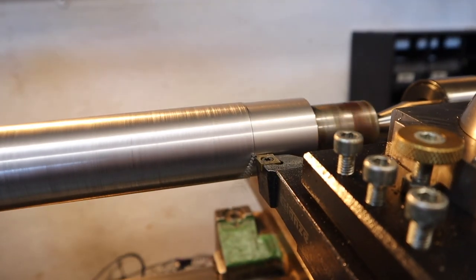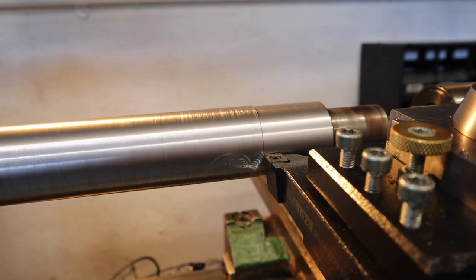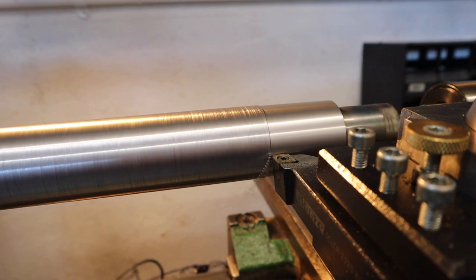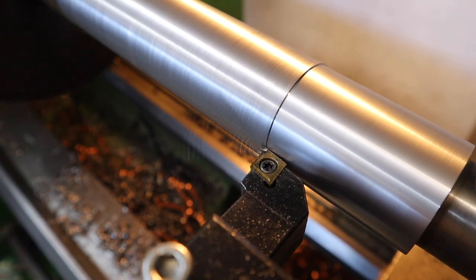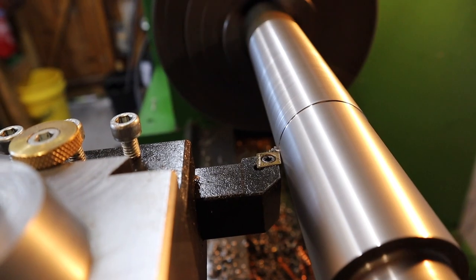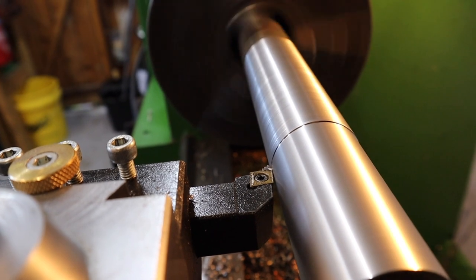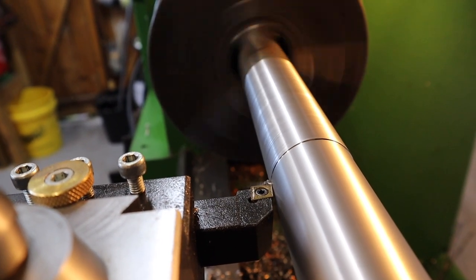So the 1mm depth of cut seems to be handling this with no problems - small chips breaking off and giving what seems to be a fairly good surface finish. Bearing in mind this is just a mild steel shaft, low carbon, it doesn't surprise me that it's having no issues taking chunks out of this.